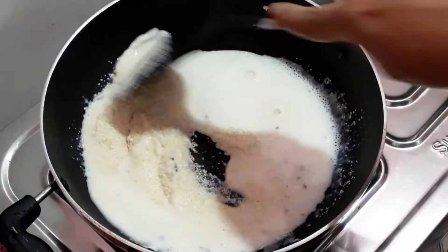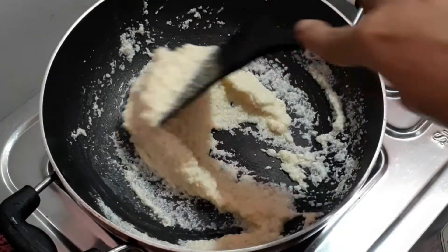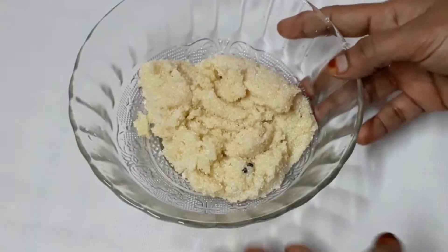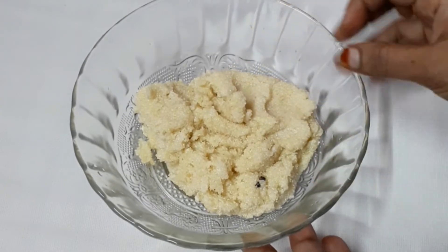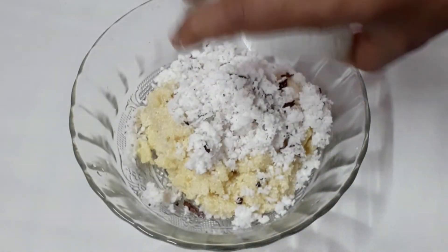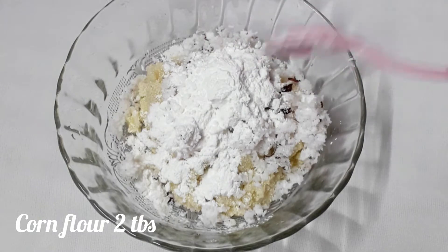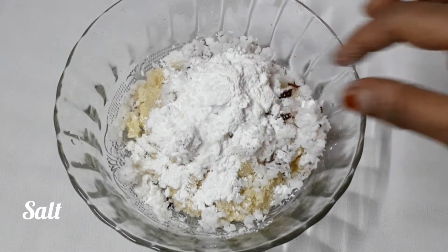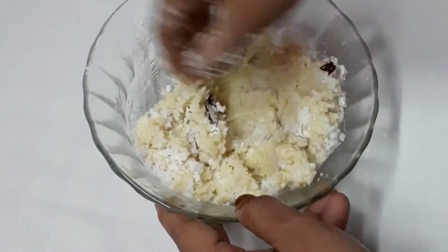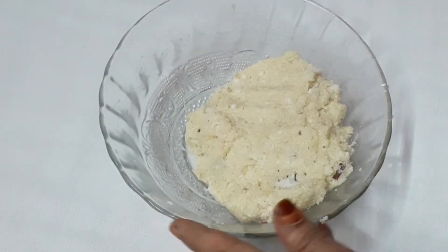I will add the cups of the mix and mix it in a few minutes. I will add 2 tbsp corn flour, a little bit of corn flour, then 1 tbsp of corn flour.